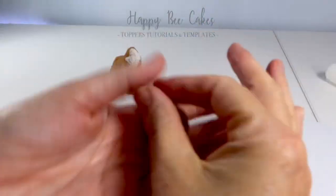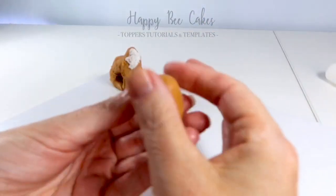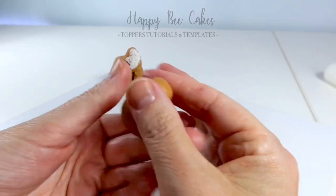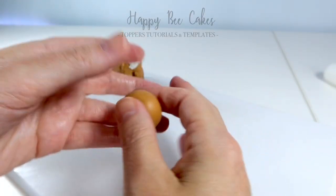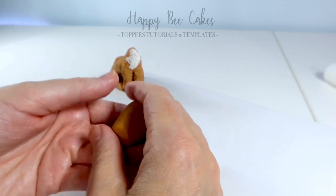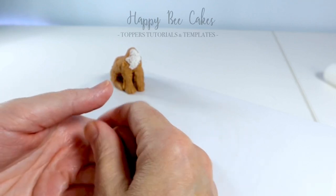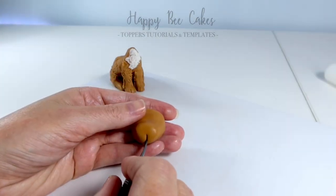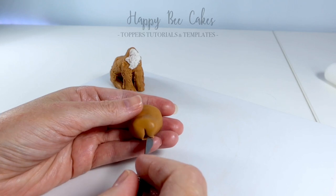To create the head I've started out with a ball, and I'm using my fingers to make it more narrow on one side — that's going to create the mouth area. Then I'm pressing down and pulling the other side up a little bit, and that's where the eyes are going to be. Now I'm going to create a little line down the front where the mouth area is going to be.